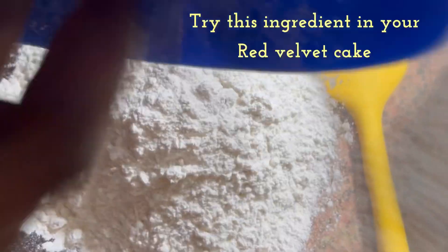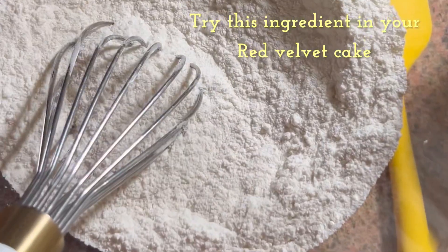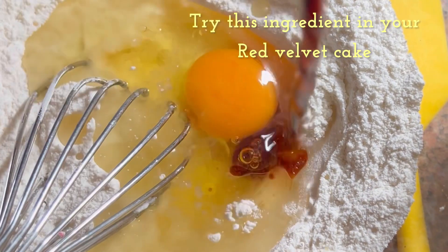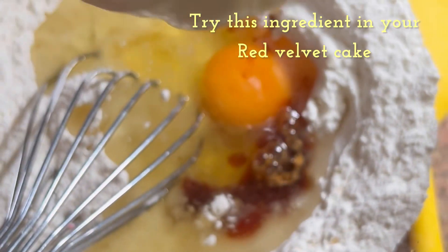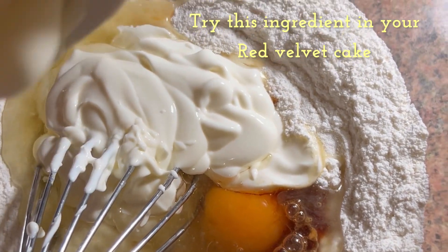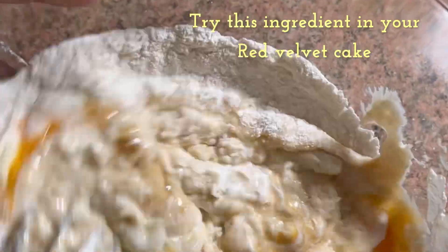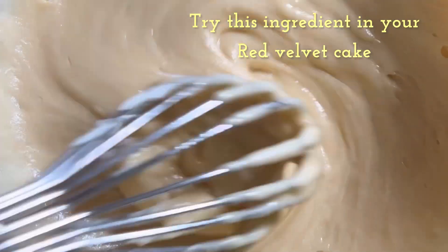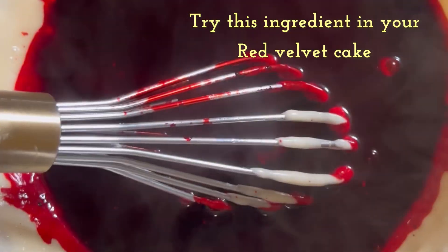This is the same red velvet recipe I've shared on this platform. I just wanted to show you something I tried differently — instead of using buttermilk, I used Greek yogurt. It came out the same, nothing changed, but it was more moist than buttermilk. So if you're free one day or want to experiment, you can always add yogurt to your red velvet.